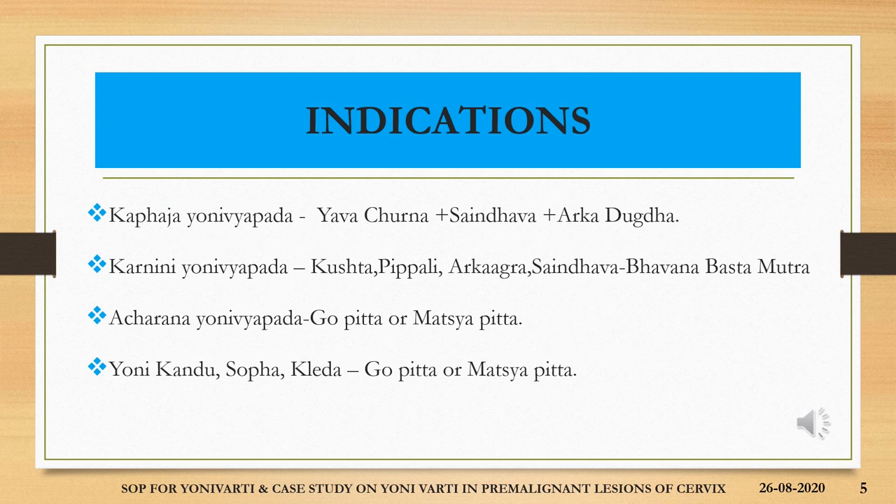The indications also include the use of yavakchurna, saindhava and arkadugdha for bhavana in kafadya yonivyapath; pushta, pippali, arkagra, saindhava with bhavana using bastamutra in case of karanini yonivyapath; gopitha and/or matsyapitha bhavitha varthi in case of acharana yonivyapath; gopitha or matsyapitha bhavitha in case of yonikandhu, shofa and kledha.